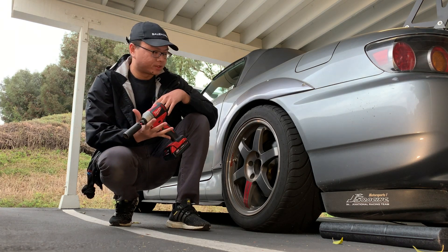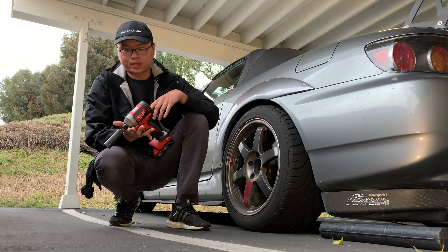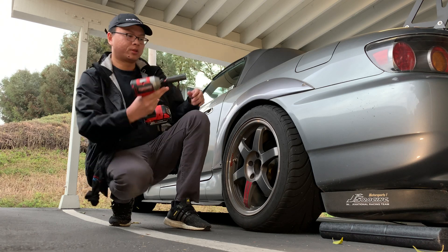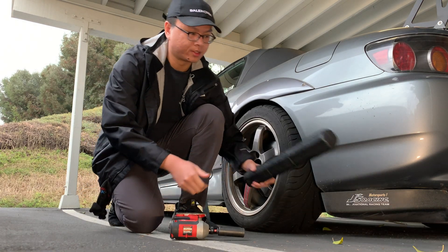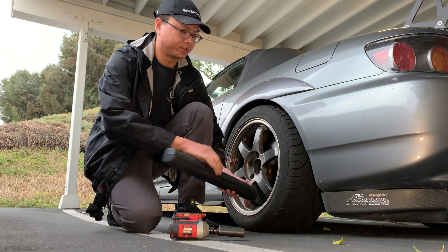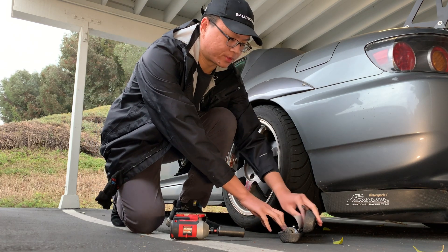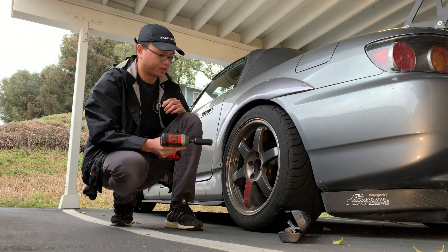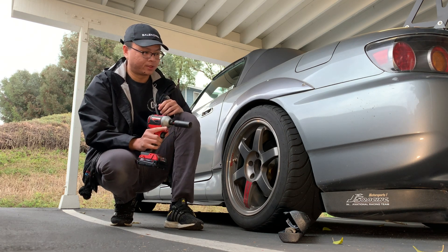This is a quick test of a cheap non-fuel Milwaukee brushless impact driver. I bought this at Home Depot for $100 — it came with the charger and battery. I wanted it mainly for just some housework, putting furniture together, but I wanted to see if it could handle taking off lug bolts.